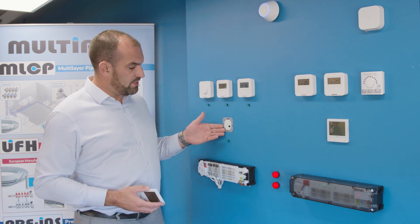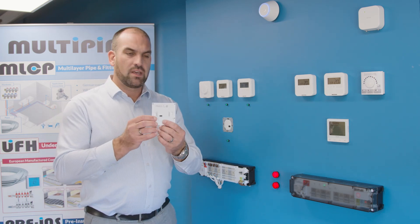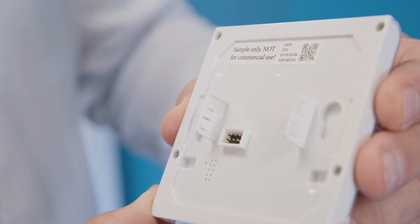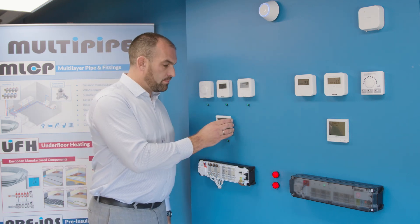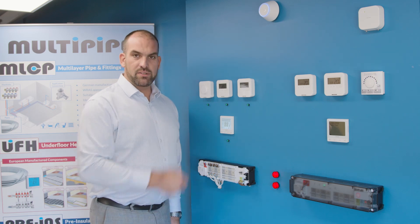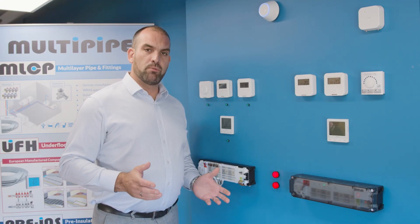It's flush fitting and has a plug connector to the back of the thermostat and onto the back of the backplate, making the connection and preventing the pins from getting damaged on installation. The unit itself then simply sits straight into the wall, powers up, and connects.